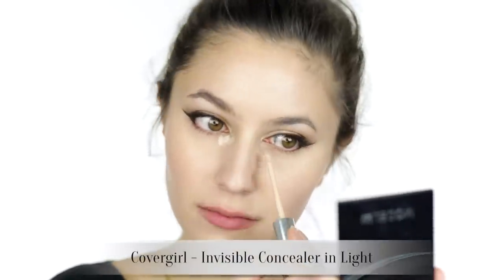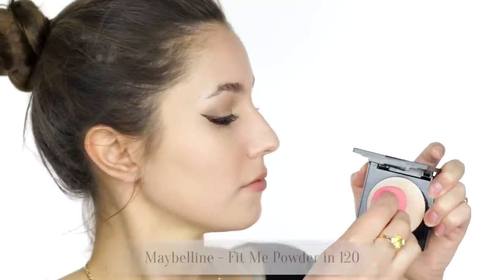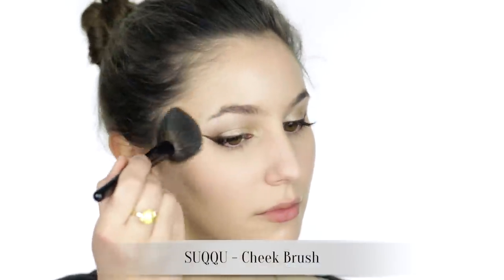Apply your under-eye concealer in whatever formation you please — I like to keep it minimal. I'm also dotting a bit of concealer on the corners of my mouth to deflect any shadows. For powder, I'm using a lighter shade of face powder to set the under-eye concealer and the central portions of the face. If your skin is on the drier side, try using a damp beauty blender to press powder into the skin — it's really flattering on drier skin types. I'll then take a darker shade of face powder to set the outer perimeters of the face. I guess you could call this preliminary sculpting — it's like contouring on a much smaller scale.